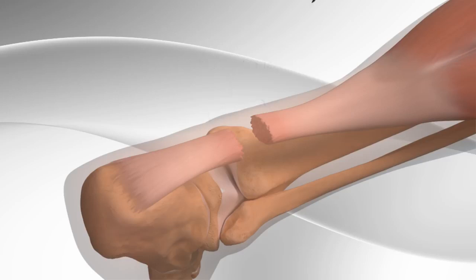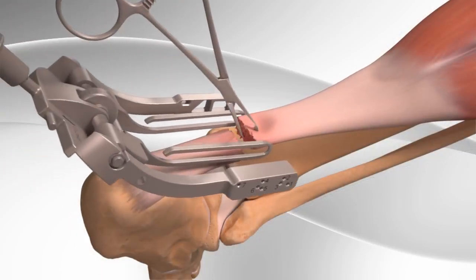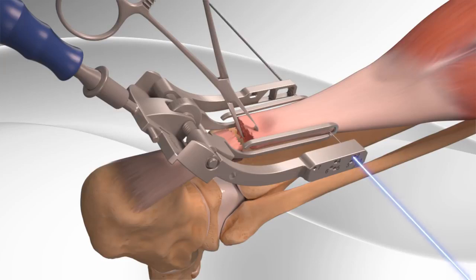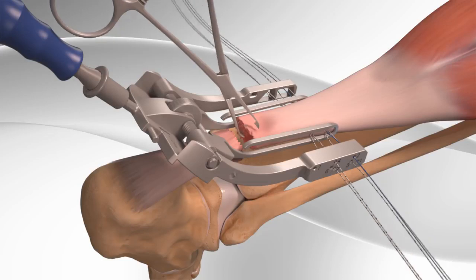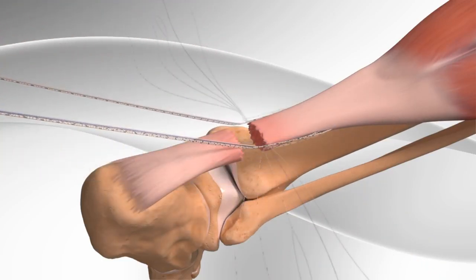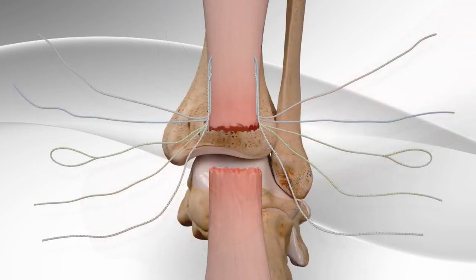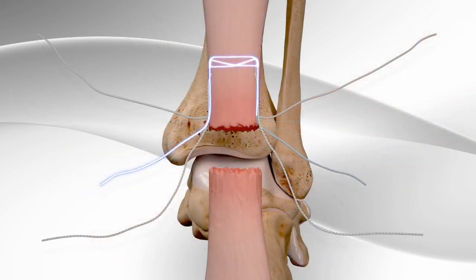First, the surgeon makes a surgical cut in the back of the lower leg. The top part of the Achilles tendon is grasped. With the help of a surgical device, multiple sutures are inserted through the top part of the tendon. After removing the surgical device, the sutures are organized and stitched in a particular pattern. This creates a strong stitch on the top part of the tendon.